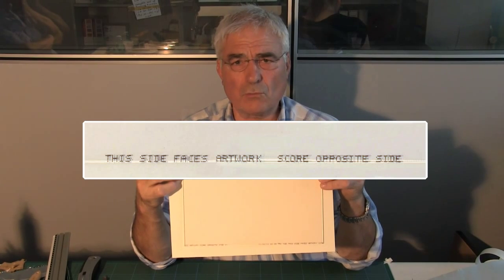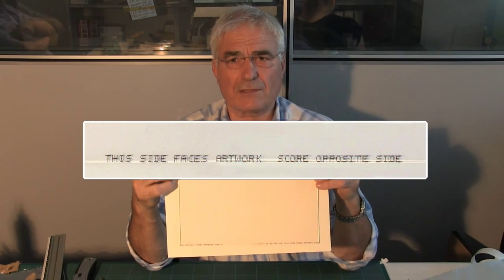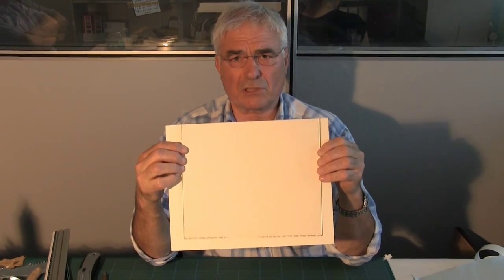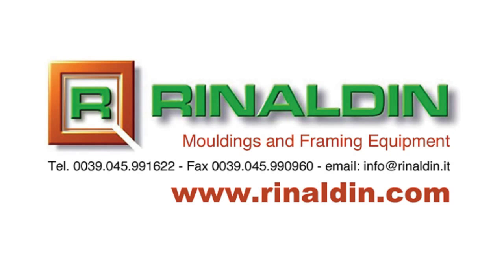You don't want to score down that side because you stand a chance of tearing the ultraviolet coating. So you should always score from the opposite side, as it says on the glass. You will find all the products for conservation framing on our website.